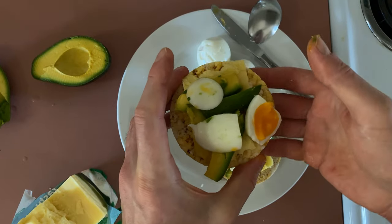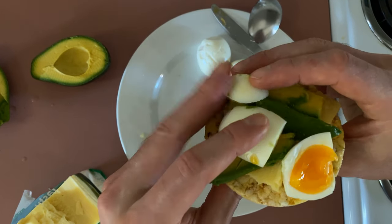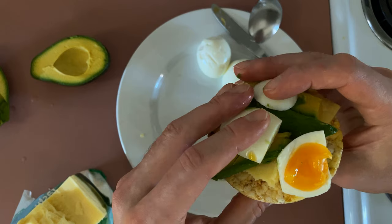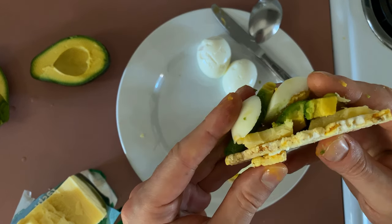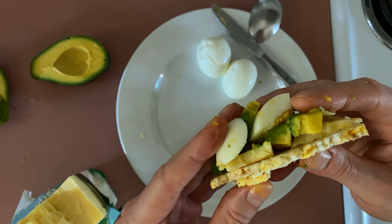We'll give this a try. Some of you will want to add some salt, and some of you will want to add some pepper, or some kind of seasoning. Well, that's delicious — it's messy, but delicious!